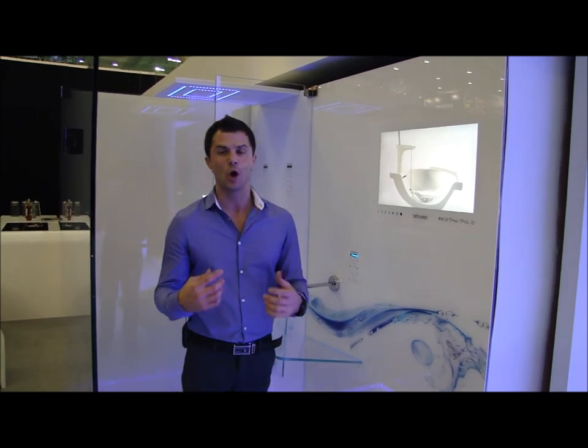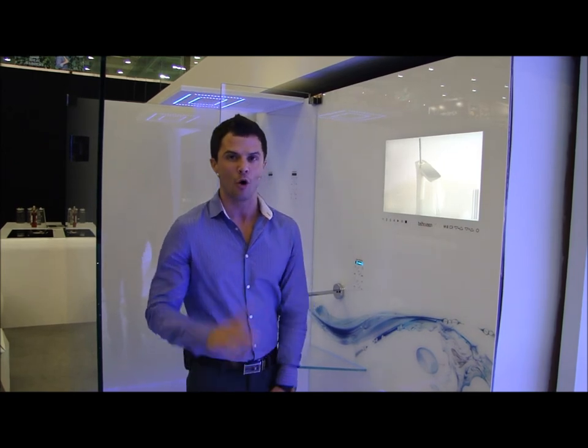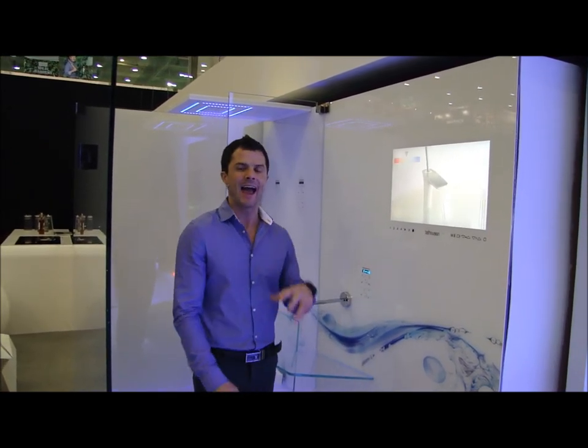It's also got chromatherapy lighting built in, so we can have a shower that will leave you feeling energised or one of those nice relaxing showers. And don't forget as well, you can even have steam.